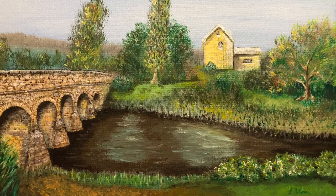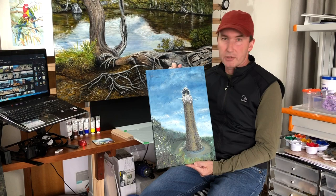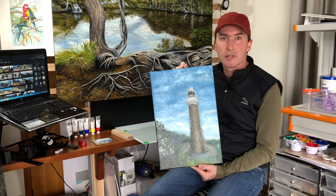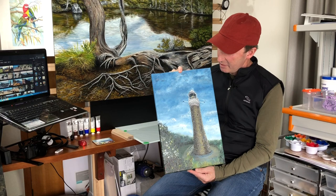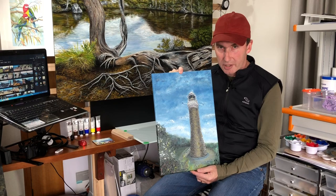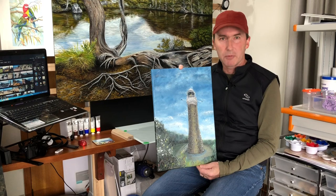Moving on now to number three — once again from a photo — it's the Eddystone Point Lighthouse. I've literally just turned the same size canvas as the last one into portrait mode just to fit the lighthouse in. I tried using a bit more paint around the foliage area to create some different textures, a bit more work in the sky for a different light-to-dark effect, and more detail in the lighthouse itself. It took me probably a couple of months to paint, just a little bit each night.